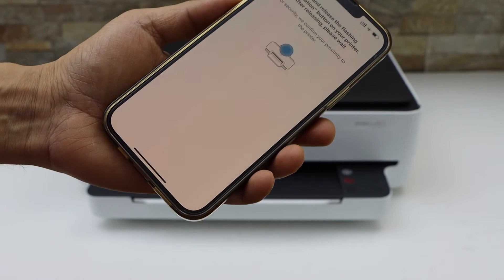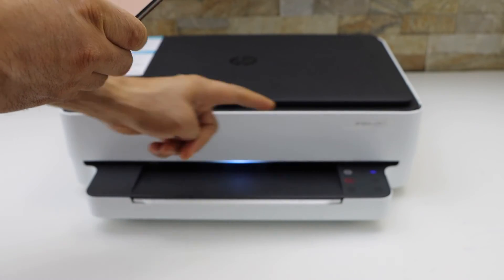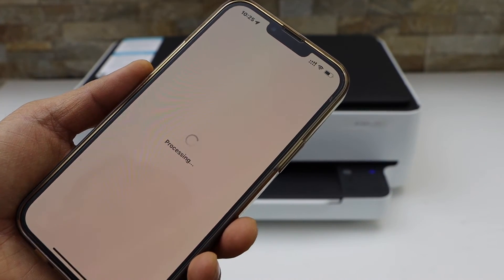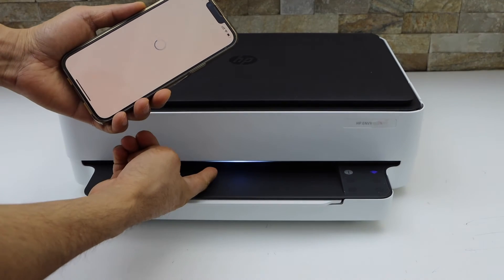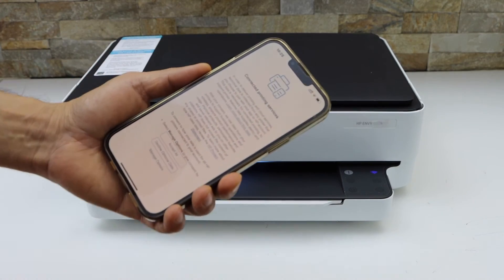Press the flashing information button on the printer display panel — the I button is flashing, so press it once. You will see the light has also changed: it has become solid blue, not flashing. That means it is connected with the Wi-Fi.